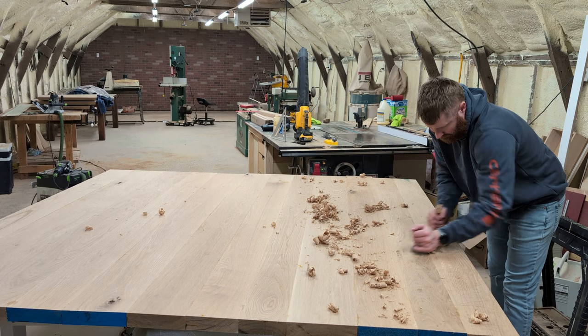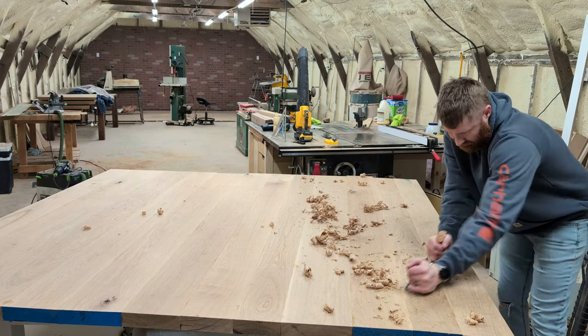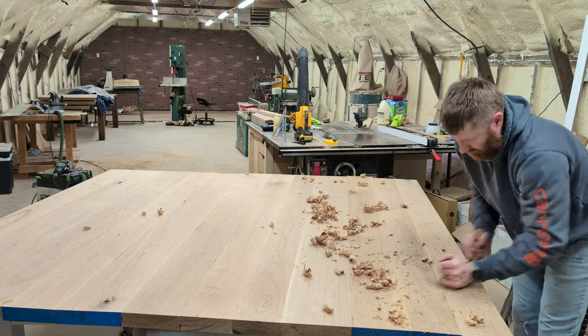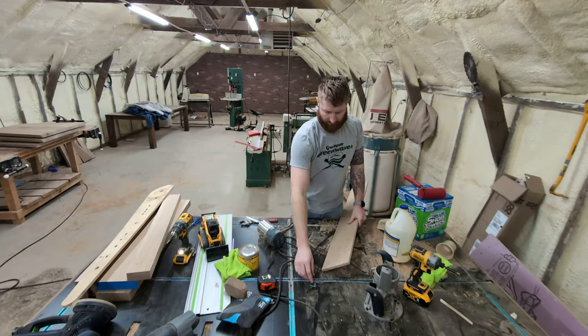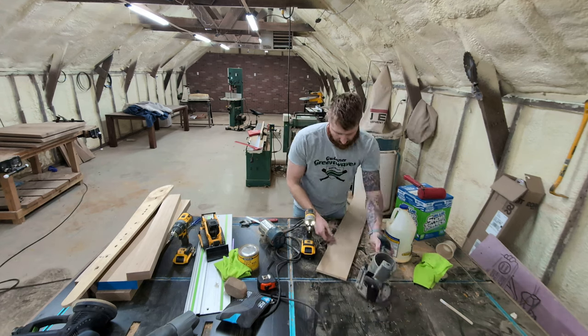I didn't use dominoes on this glue-up because when I cut the circle out, I didn't want to risk having any of those dominoes exposed after the cut. With that being said, there's a lot more cleanup work than there typically is on tabletops after the glue-up. So I got my hand plane out and started leveling everything out to the best of my ability.